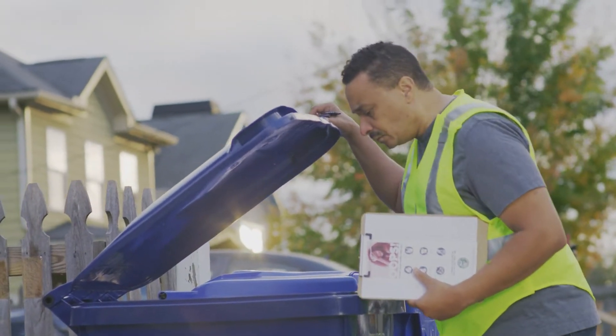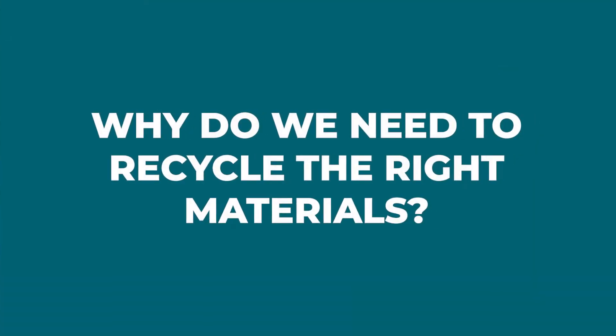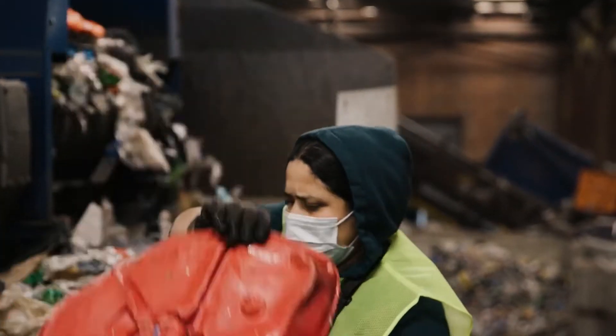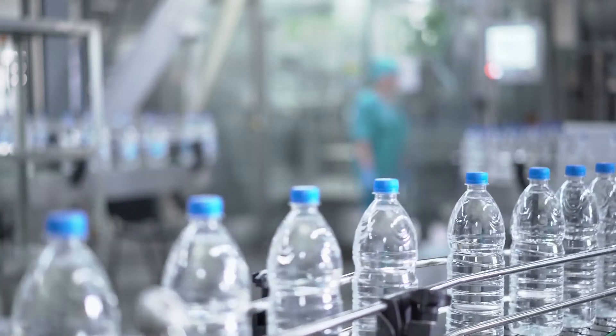In this video, you will learn how to become a Feet on the Street Quality Inspector. But first, why do we need to make sure we're recycling the right materials in carts? When people put the wrong stuff in recycling, it's not safe for workers and it can be expensive for communities. Also, when recyclables are made into new packaging or products,